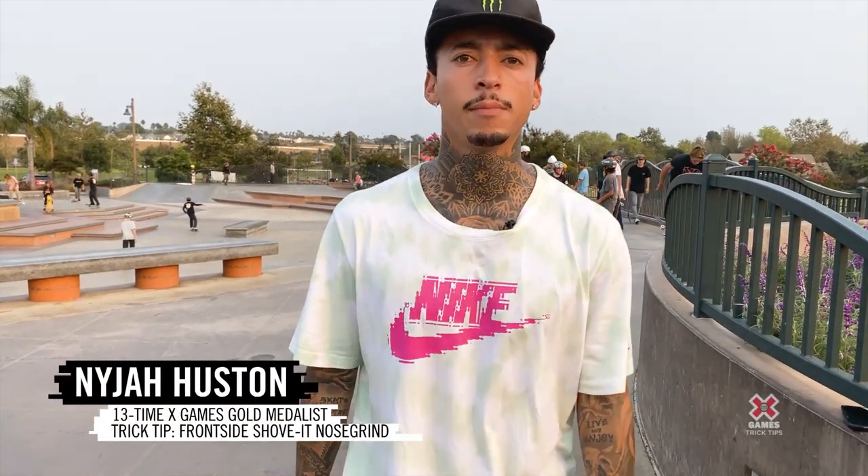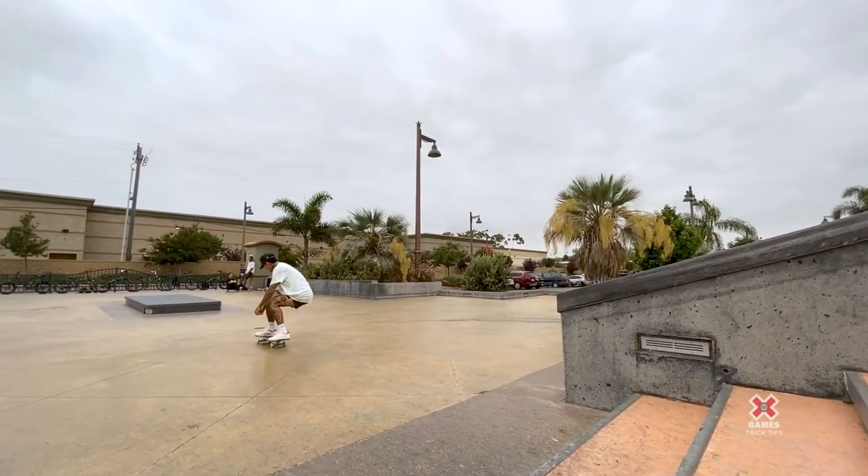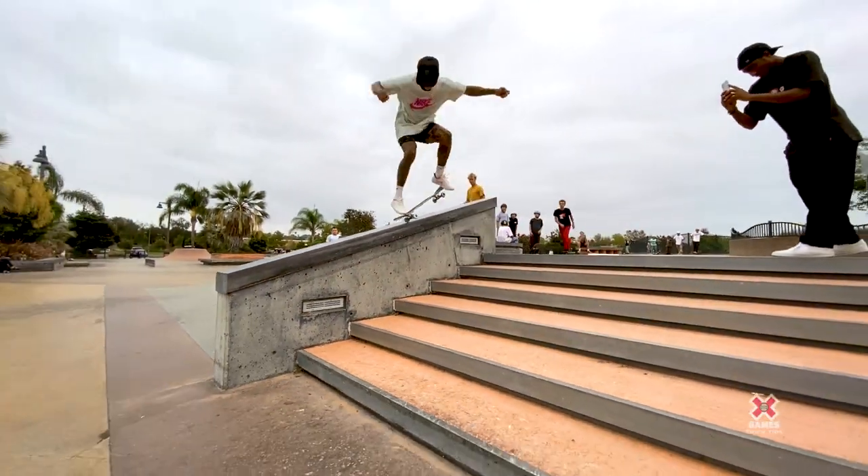What's up guys, it's Nigel Houston. Today I'm gonna teach you front shove nose grinds — probably the hardest trick we've learned so far. It's a front shove put into a back nose grind. I feel like it looks harder than it is; if you get your front shoves down, it really just wants to go into back nose grind on its own.